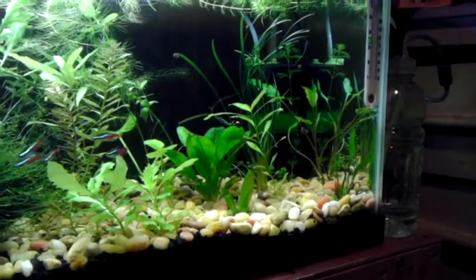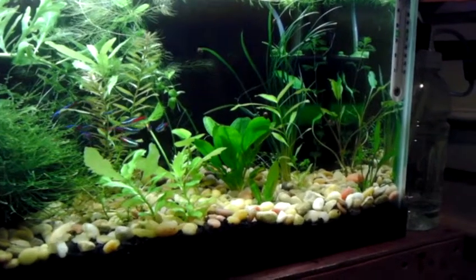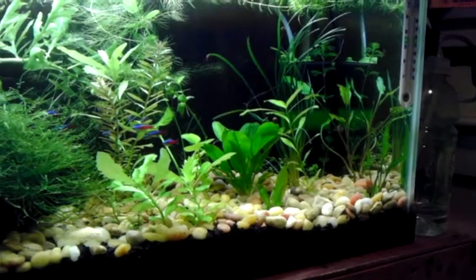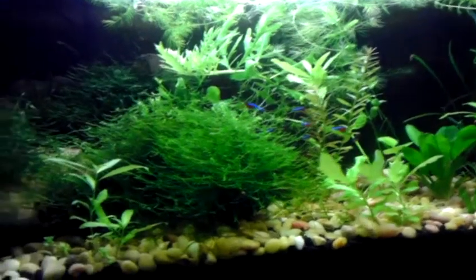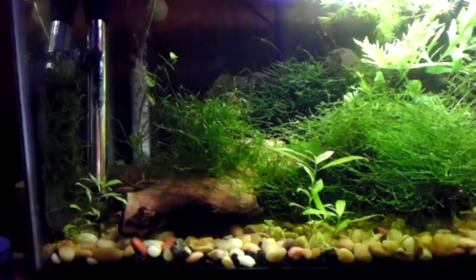I figured I'd do a quick update. I need to clean my little filter over there — it's getting jammed up, not letting the CO2 run as smoothly as it did, so I need to clean that out. It's Water Change Wednesday, so today's the day to do it.